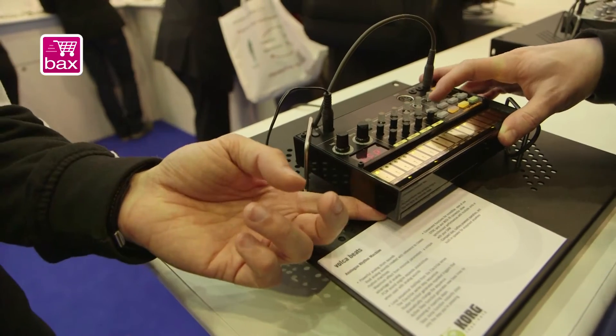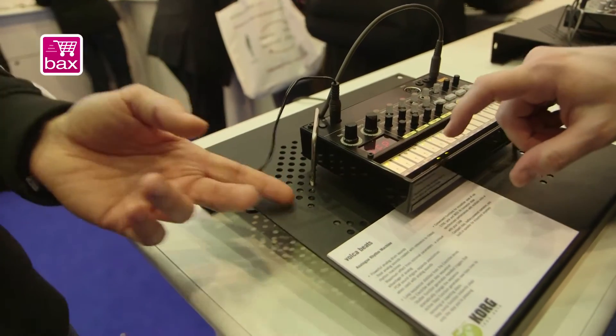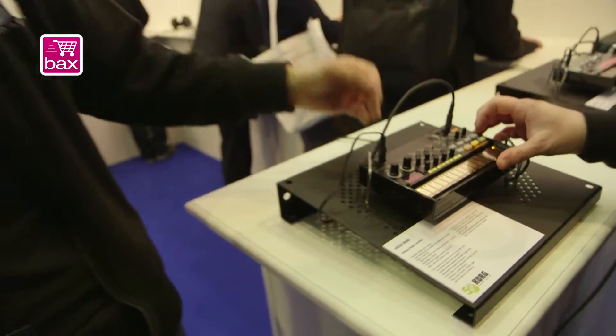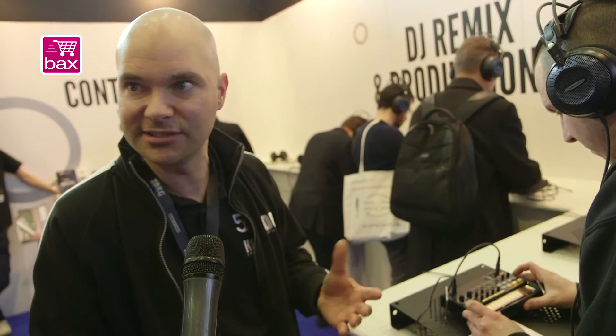It runs on battery so you can use it outside, and there's a little speaker there as well. The internal sequencer can be synced with a MIDI cable or special sync sockets, so you can sync a Monotribe, use a sync app, or use a computer-based system to run and sync the sequence.